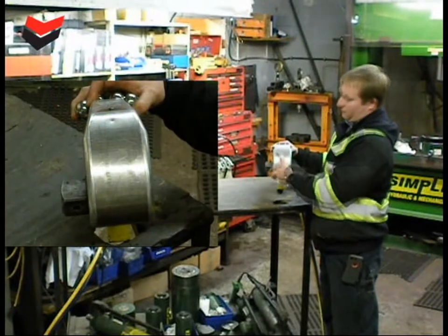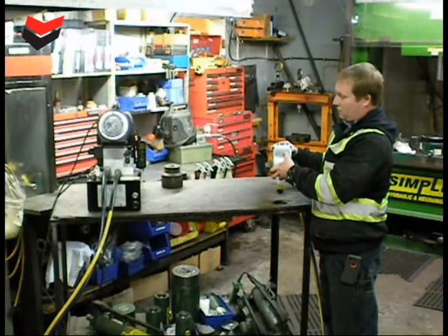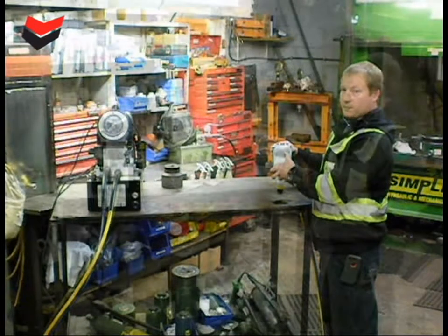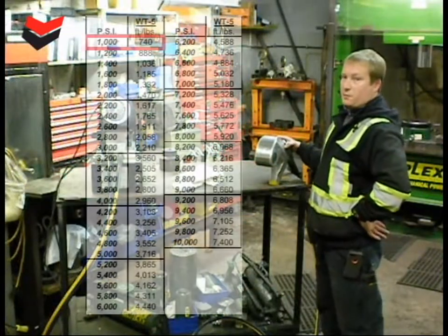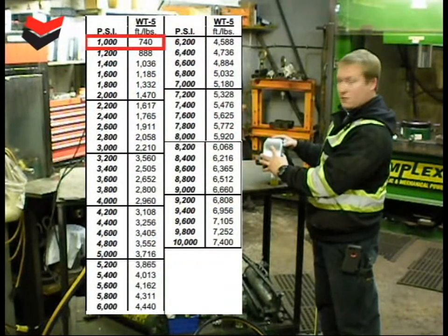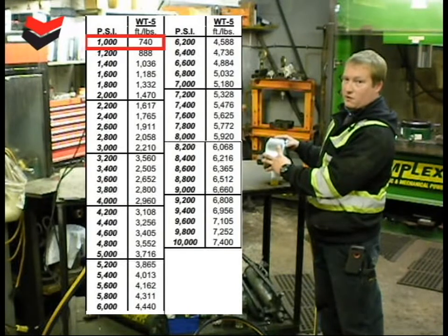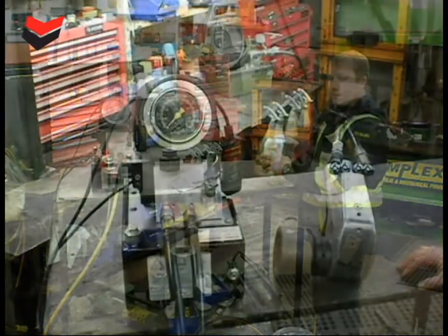The torque-pressure chart will give you a pressure setting and the corresponding torque output from the wrench. For example, if your pump is set to 1,000 PSI, you look at the chart on the wrench and it will tell you that your output from the wrench is 740 foot-pounds.